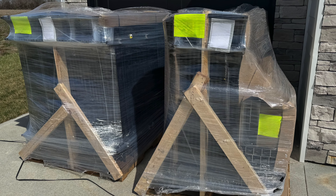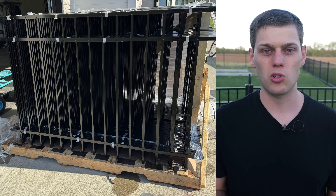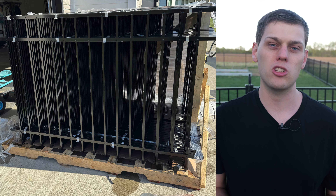It was delivered freight and it came on a couple of pallets. When I took everything off the pallets, it was all packed super well — saran wrapped together with little spacers that kept all the fence panels from scuffing up against each other.